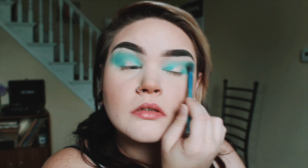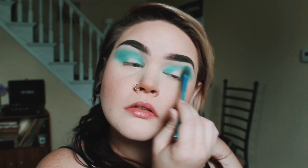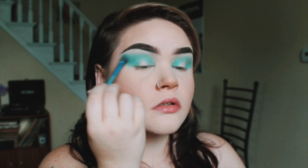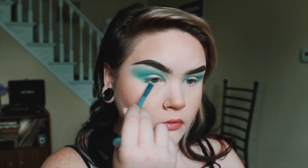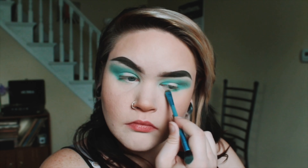Here I am using the lightest color. It's Ziggy, and it's just kind of like a light seafoam green. I'm just putting that all over my eyelids in kind of a circular shape so that it gives a foundation for the darker colors to lay on top of.